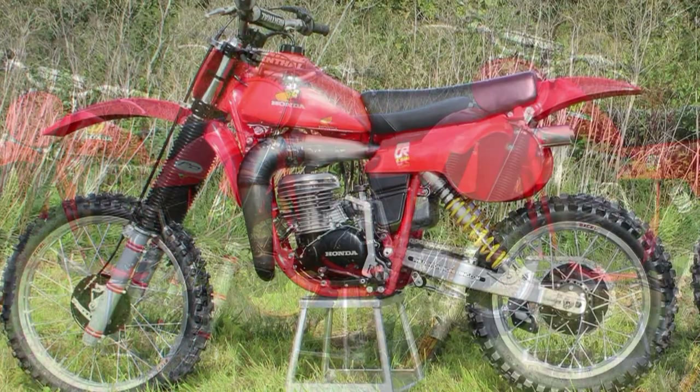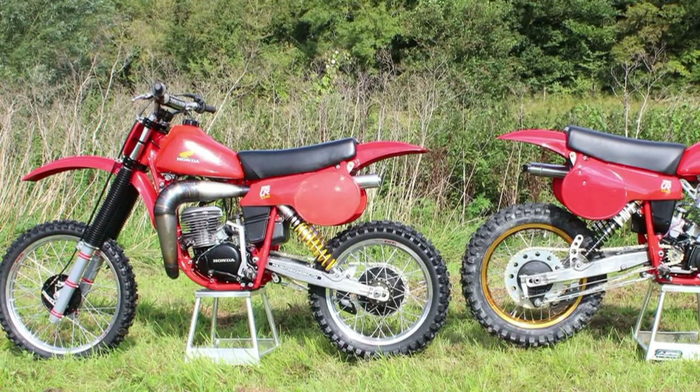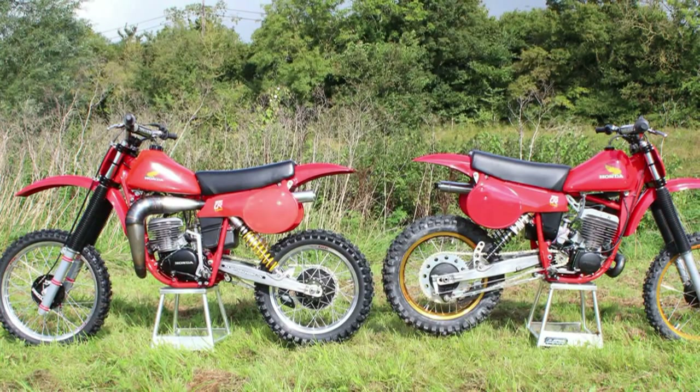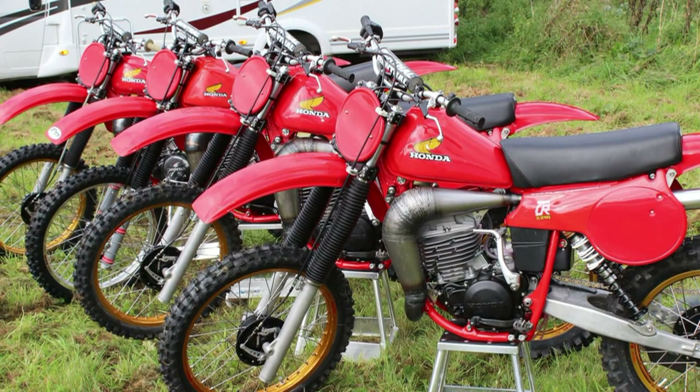It's an absolute credit to the Denton Engineering guys who can put out workmanship like this using basically what was essentially just second-hand parts. Absolutely beautiful bikes. So there we have it — that's the Phil Denton Engineering American Twin Shock race bikes for the Farley 2012 MXDN. I hope you've enjoyed this short video. Until my next post, thanks for watching.